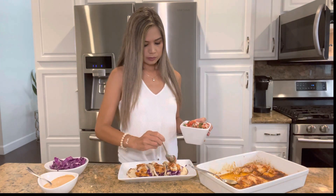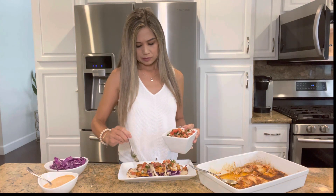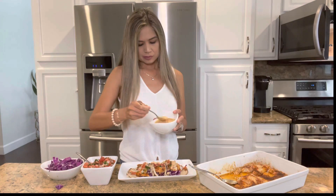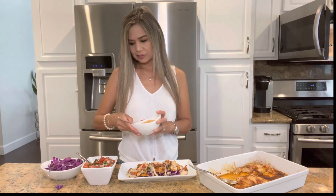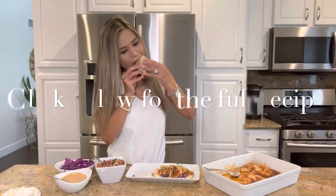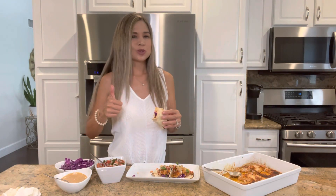Next, top each with some homemade or store-bought pico de gallo. And lastly, drizzle each with some of that creamy chipotle sauce. These tacos are so delicious — they were a hit at my family party and I received so many compliments. Mmm, so yummy.